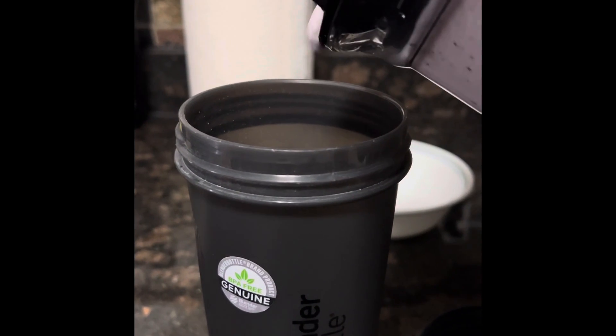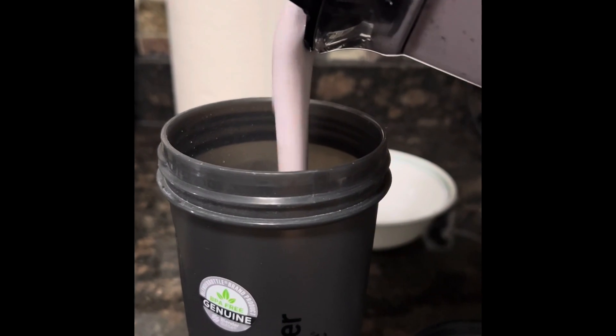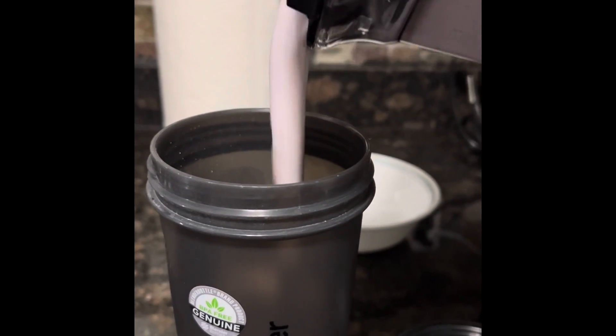The vanilla berry banana blended smoothie is ready to go. This is good — very good! Try this out.